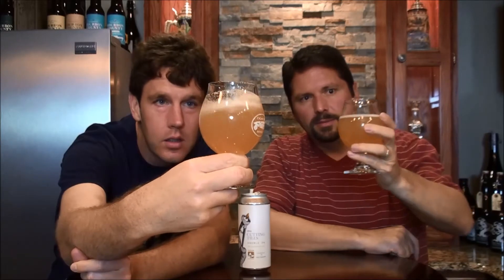It pours kind of semi-opaque — not nearly as opaque as the last one we did. But you can barely see through it. Golden color. Yeah, it's a pretty looking beer. Nice white head.